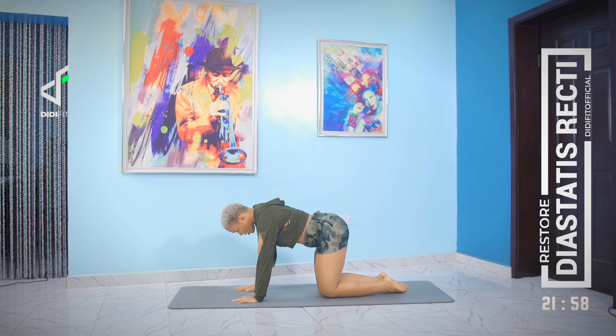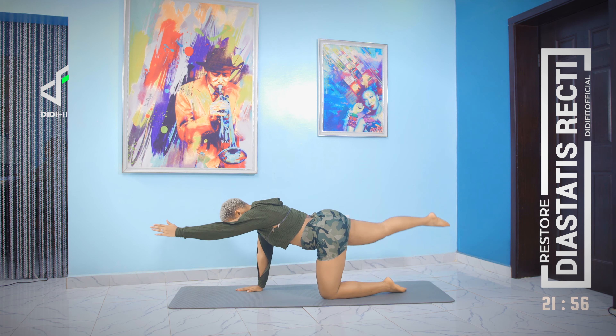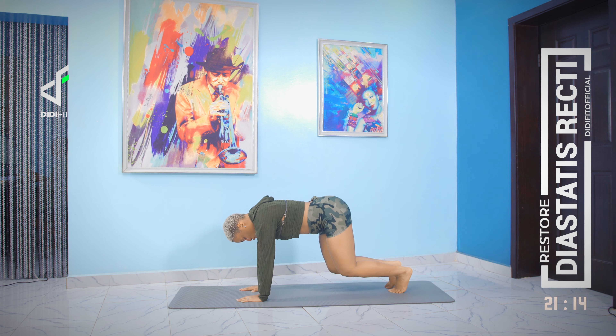We're still warming up our core and now we're going to do some extensions. Just extend your arm and your leg, pause for two seconds, and then come back. One, two, back to all fours. Keep going — one, two, back to all fours. Couple more. Last one each side.